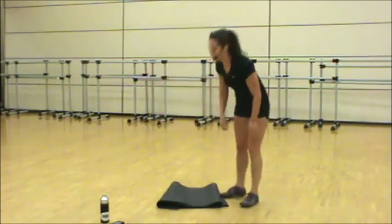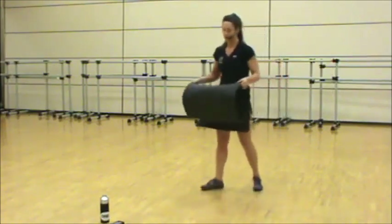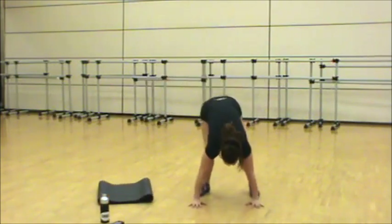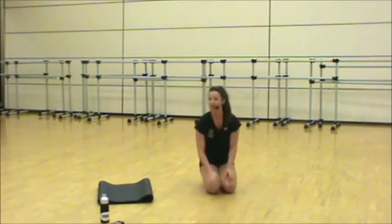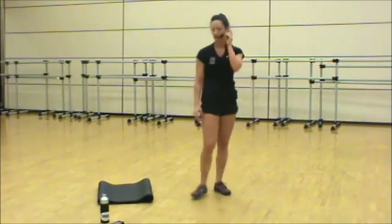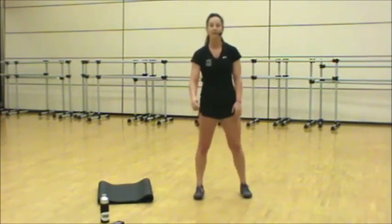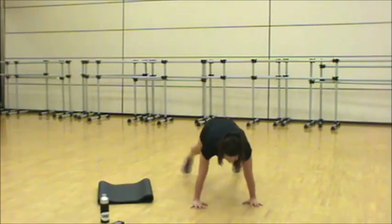We've got our baby Tabata — 20 on, 10 off. From here we're going to head into a squat, hands to the floor, walk or jump your feet back, two plank jacks, back up. Squat, plank jack — 20 and 10, two times through. Ready, set — let's stay quick.